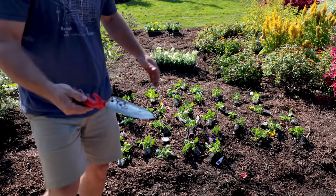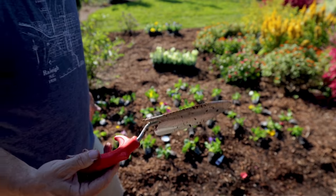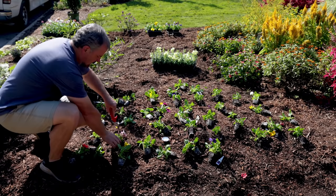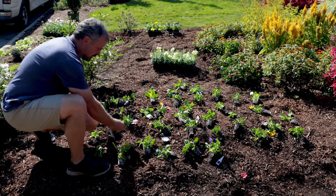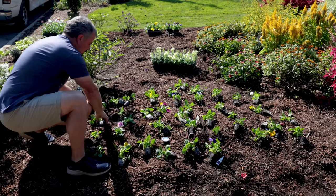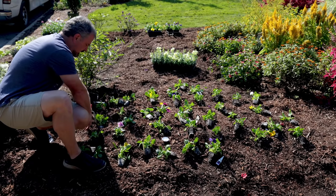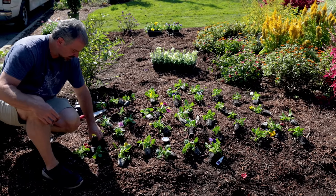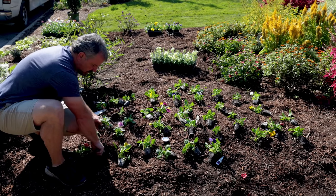I have this Corona trowel with a little cutter on the side — it's my preferred trowel. If the soil weren't so loose, I'd stick it in, pull it back, drop the plant in, and pinch it in place. But this soil is so loose I don't really need to — I can dig literally with my pointer finger, so I'm just putting these in quickly.